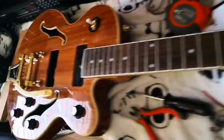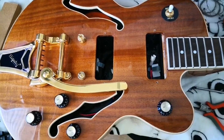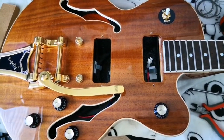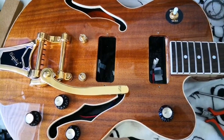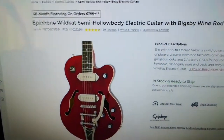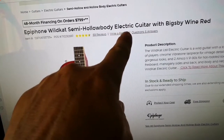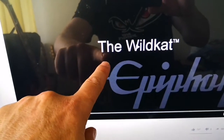Hello everybody. I'm here today with my Epiphone Wildcat Koa. It's a guitar from Epiphone and I'm going to show you the way they advertise it. This is an Epiphone Wildcat semi-hollow body electric guitar.